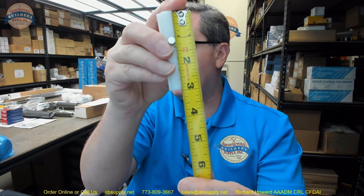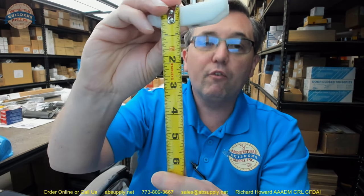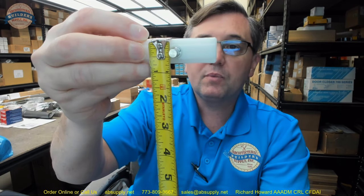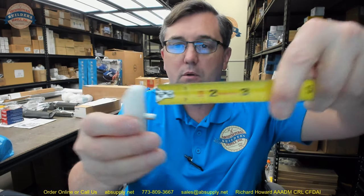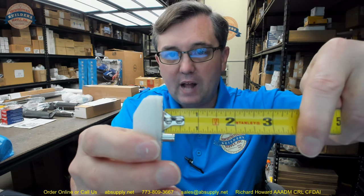CRL JO slide block replacement package dimensions: length overall about 2 and 15/16 inches, height about 1 and 5/16 inches, thickness about 1 and 1/4 inches, projection of the post total is about 3/8 inch. That groove is in there for the E clip. The JO slide block replacement package is designed to replace worn or damaged slide blocks used on the JO offset arm assembly 7/8 top rail depth slide track.